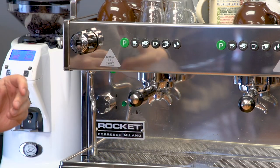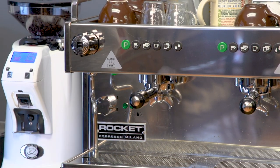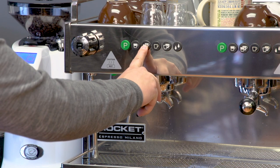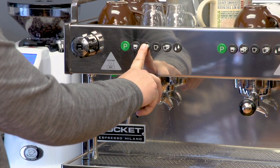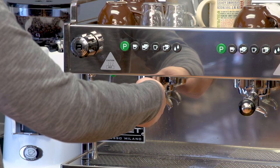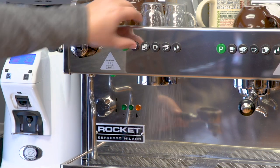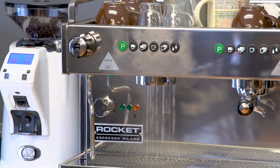To turn pre-infusion off, turn the machine to the off position, hold down the double shot button — the third button — and turn it back on. You'll see now there's no pre-infusion; the extraction just begins immediately and the pump stays on the whole time. It stopped there because that's what my volume is set to.